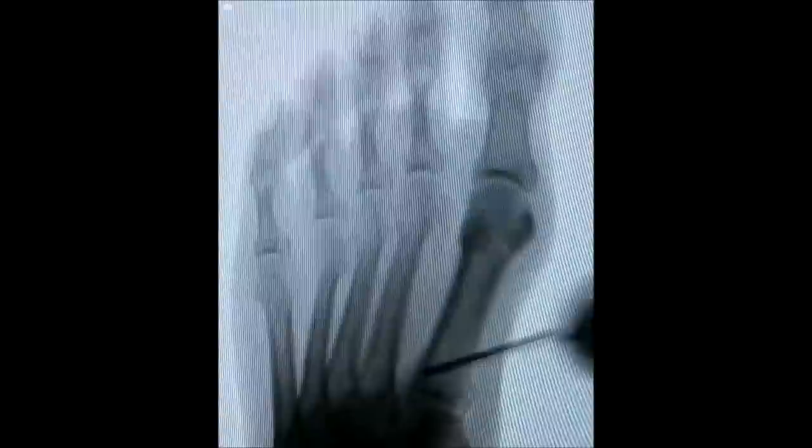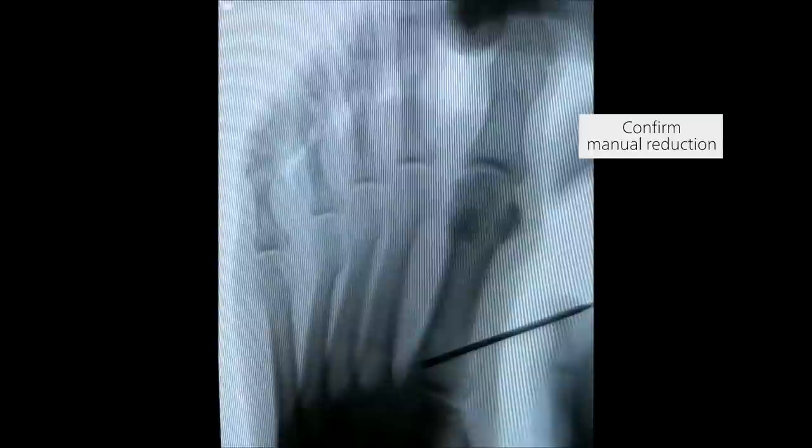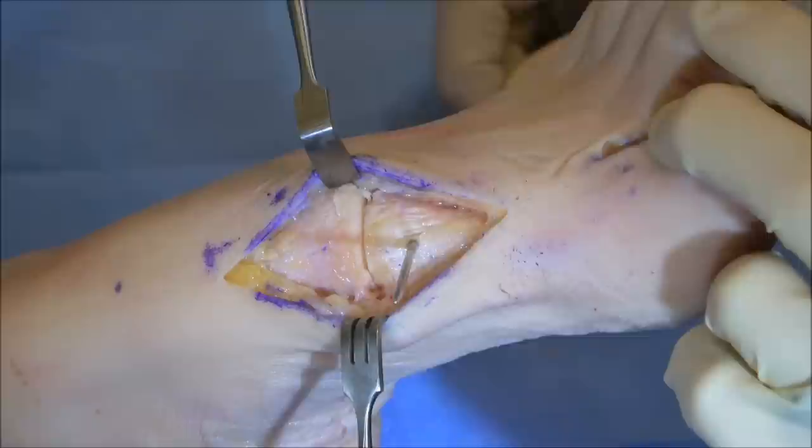Note that the metatarsal lateral round sign is eliminated when the metatarsal is returned to neutral rotational alignment. Apply pressure to the metatarsal head to confirm complete reduction of the deformity. Insert the fulcrum as far proximal as possible between the base of the first and second metatarsals.